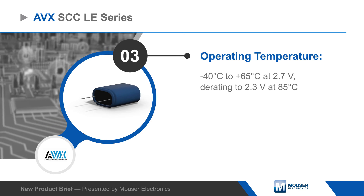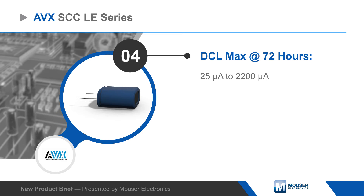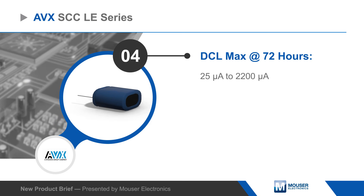They're ideal for standalone use or in conjunction with primary or secondary batteries in applications including power holdup, energy harvesting, UPS, and robotic power.